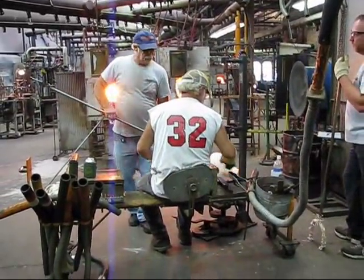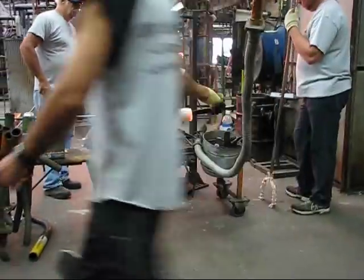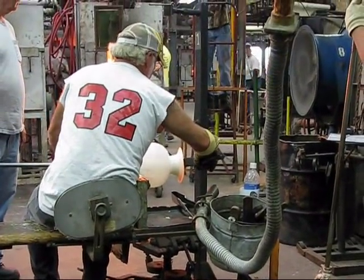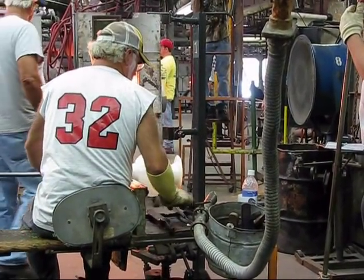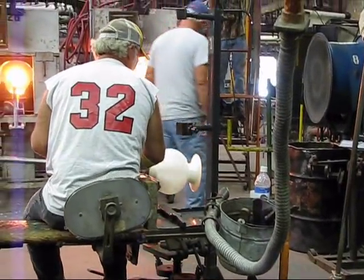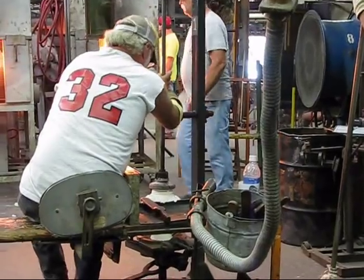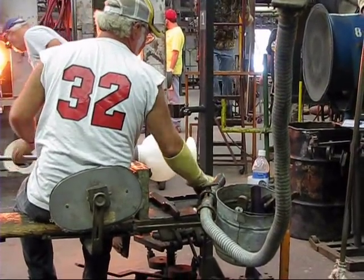The finisher now has another piece on his hand. Again, he's going to flare off the edges and place it down into the foot crimp, and this is what's going to give it the tighter crimp edge.